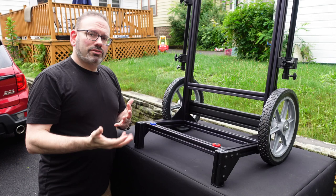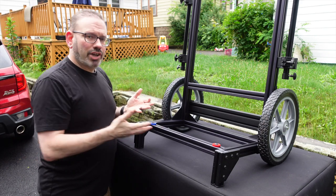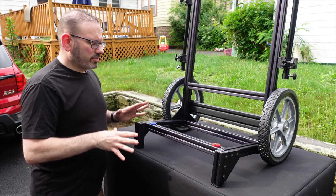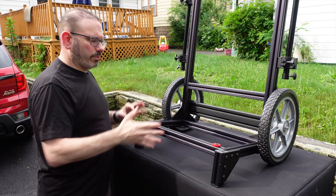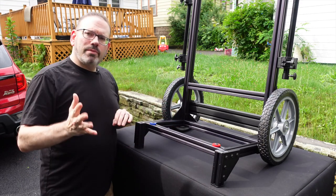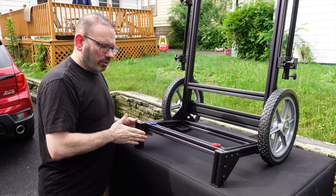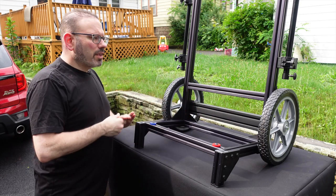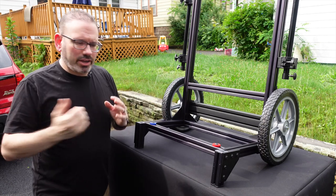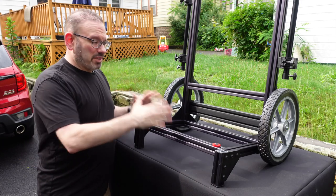Depending on the type of case you use, you might do a different configuration. This works really well with SKB Roto cases — shallow or regular depth — you'd just change the profile length. As you look at this cart, you'll see a few different fastener types: large bulky angled plates for additional stabilization, and shorter backplates that allow the wheel assembly to sit where it needs to. As you're working out your cart design, the world is your oyster of how complex or simple you want to build this.